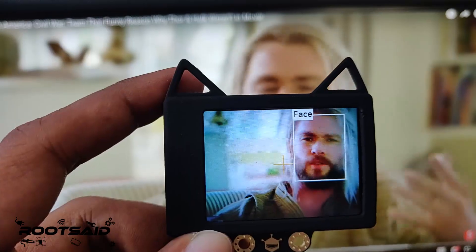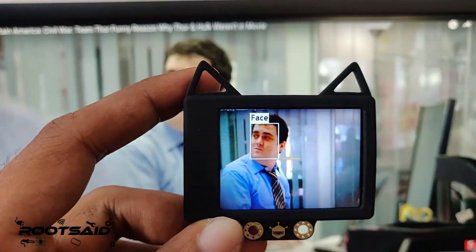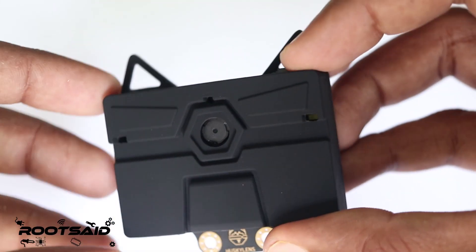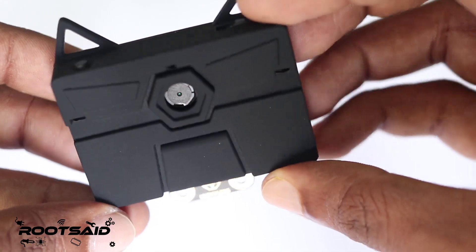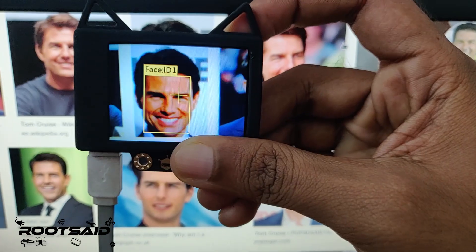Hey guys, welcome back to Roadset. In this video, I am going to show you something new, something I haven't used before — the Husky Lens. Husky Lens is an AI-powered, easy-to-use vision sensor which can learn a new object, face, and color just by a click.